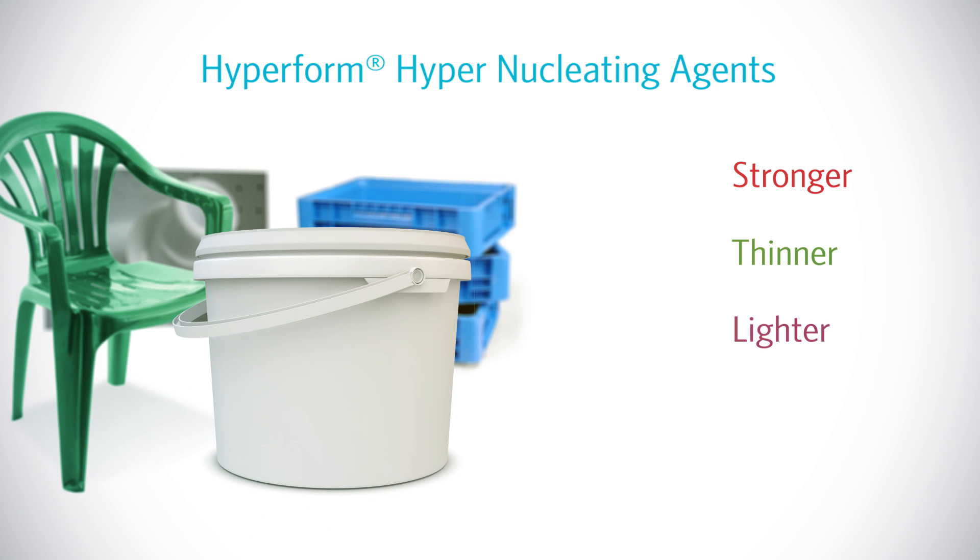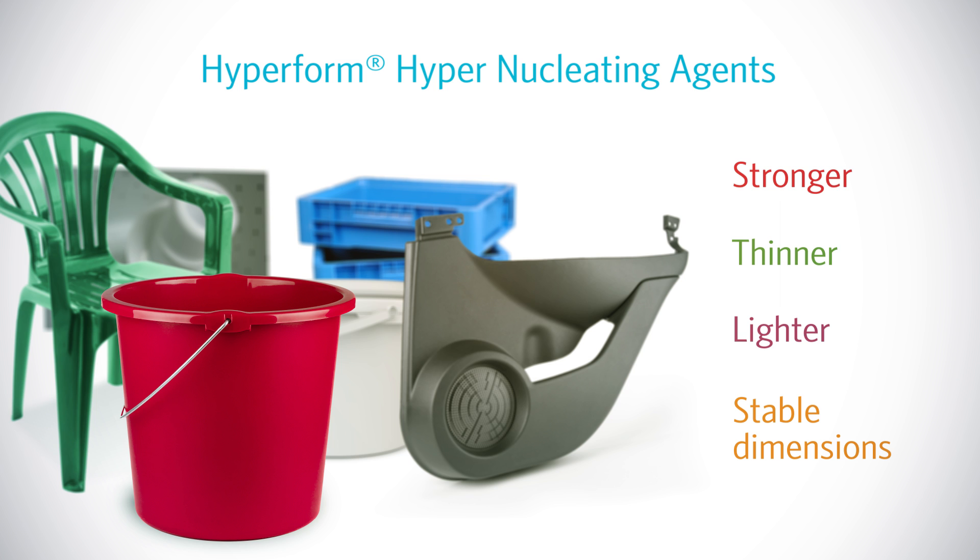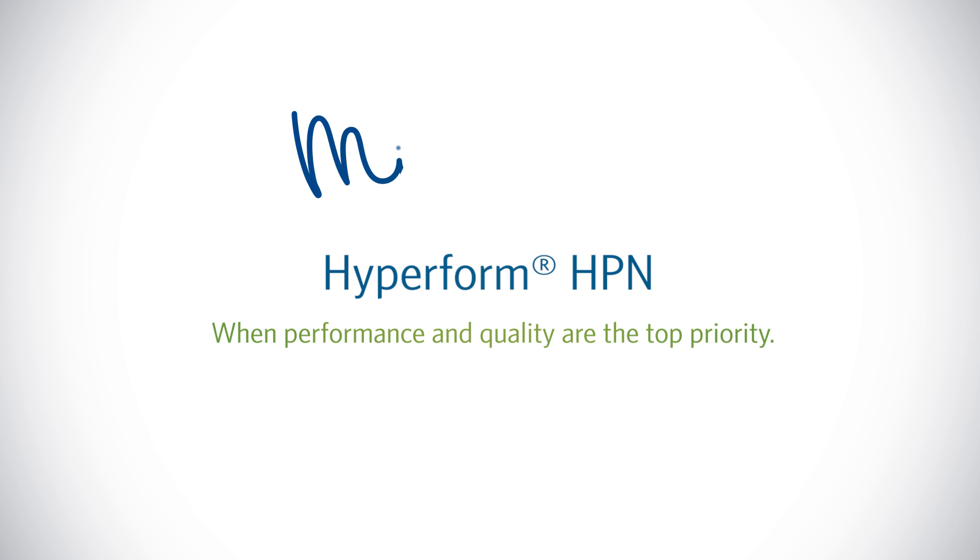HyperForm nucleators provide stable dimensions even in the most demanding circumstances. Milliken HyperForm — when performance and quality are the top priority.